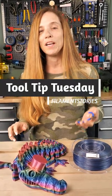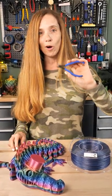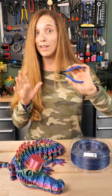It's Tooltip Tuesday. This one's a little different. This is something you probably already have — your flush cutters. They came with your 3D printer. These are more expensive. These are $20, which is a lot for flush cutters.